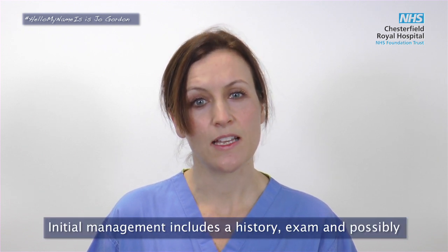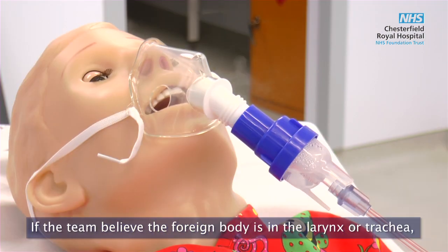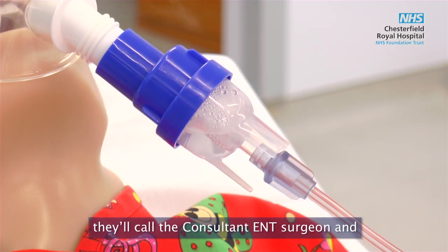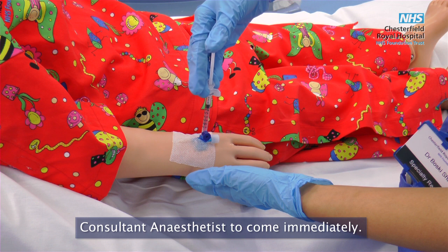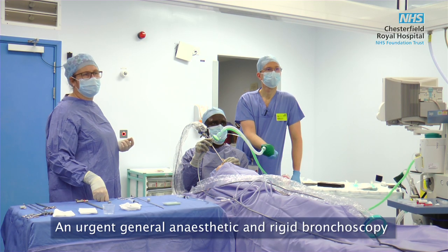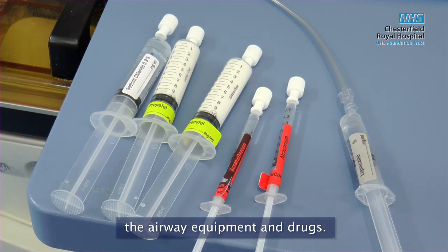Initial management includes a history, exam and possible chest x-rays. If a team believes the foreign body is in the larynx or trachea, they'll call the consultant ENT surgeon and consultant anaesthetist to come in immediately. An urgent general anaesthetic and rigid bronchoscopy are needed to remove it.